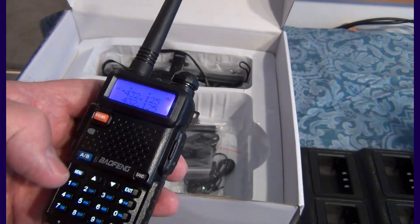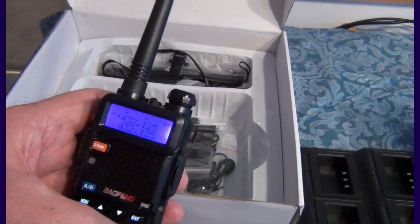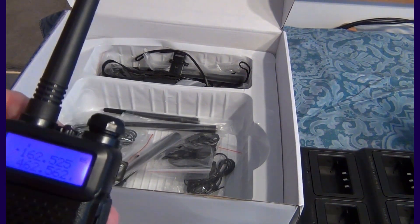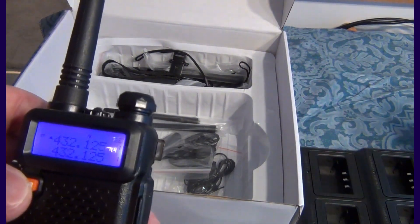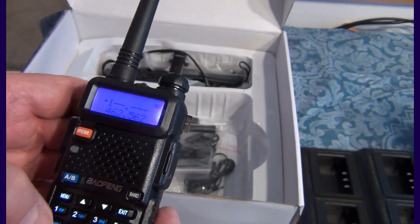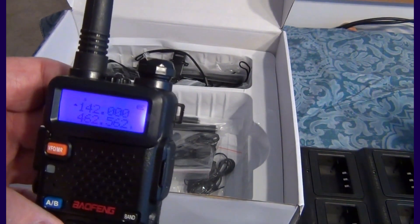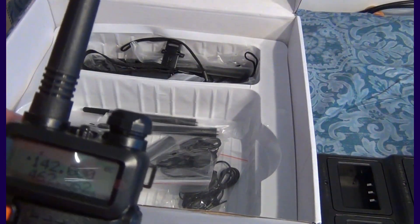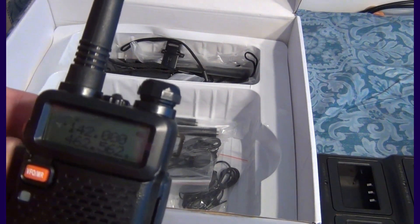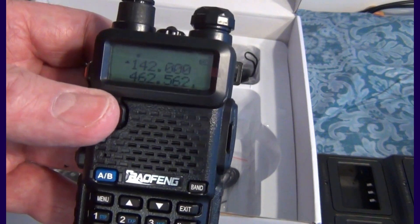Let me try again. I need to be in frequency mode — now it's in frequency mode, that's why. I was seeing numbers but it was in channel mode without any labels. So let's do 142.000. You program it and you should be able to hear if anything is happening, however when you try to transmit, it doesn't transmit — no light, nothing going on. It's out of band. That's part of the FCC mandate: this ham radio will only transmit on the ham bands.